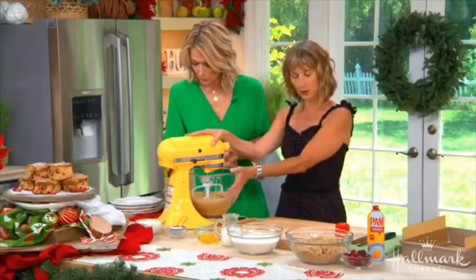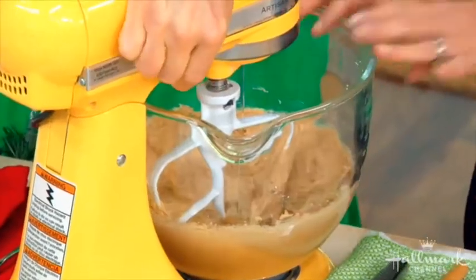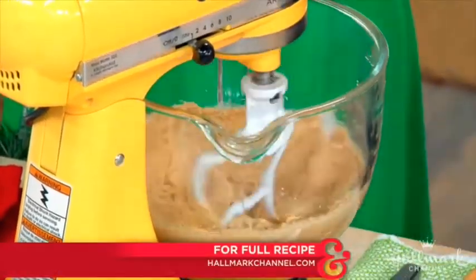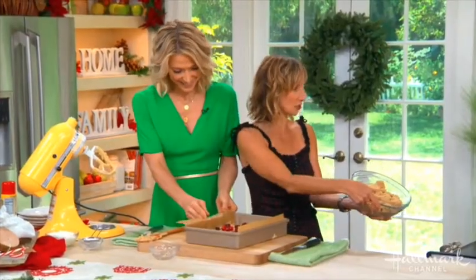Here we go with the batter of the cake. We have our butter and our sugar that we've already creamed and our vanilla — we're going to add our eggs. We're going to move a little bit more quickly because we're on TV. And now we have our delicious crumble.